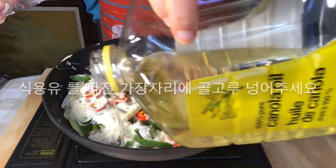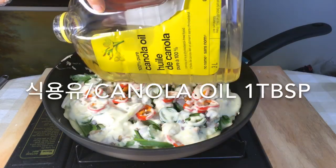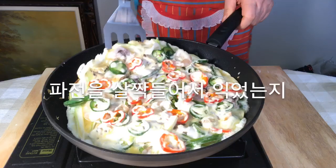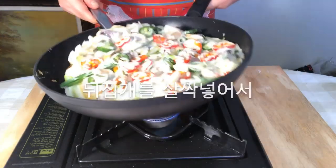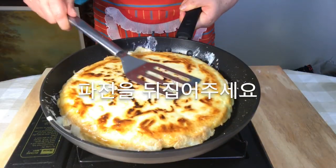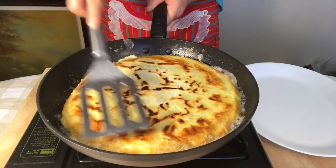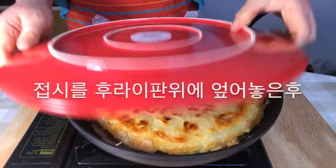Add some extra canola oil far away from the center. Spread the eggs on top. To check if it is cooked, lift the bottom with a spatula and flip it over if it is. Add a little more canola oil.